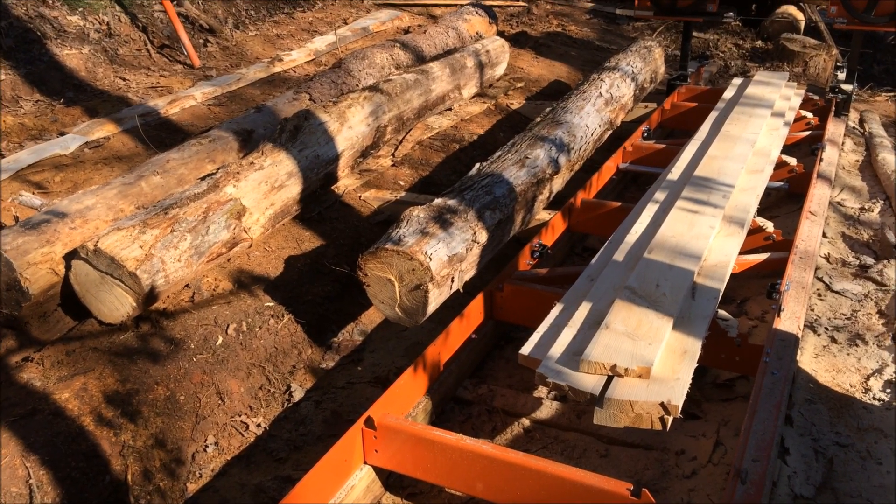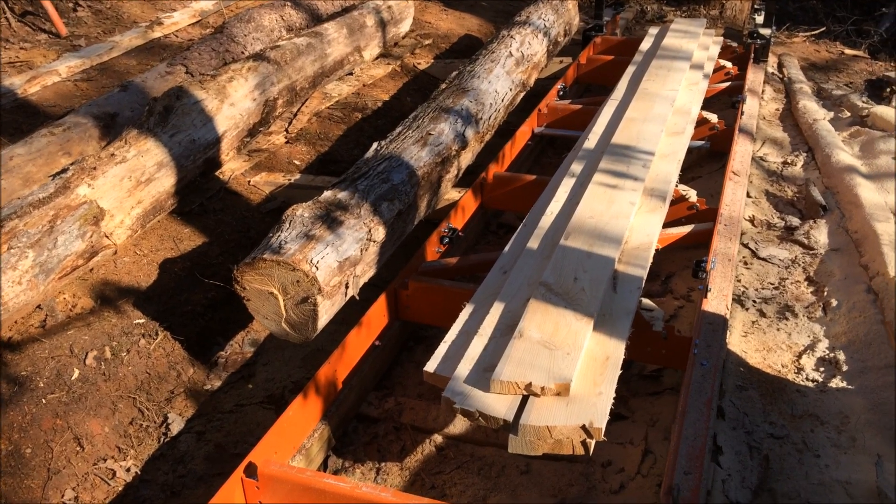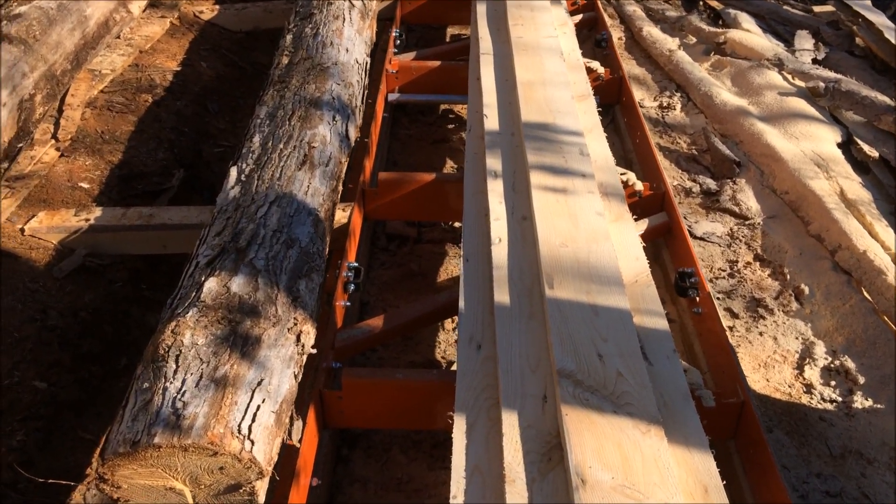Good morning everyone. Here's what we got up on the lineup for today. Here's what we turned out last night — ten foot two by sixes.